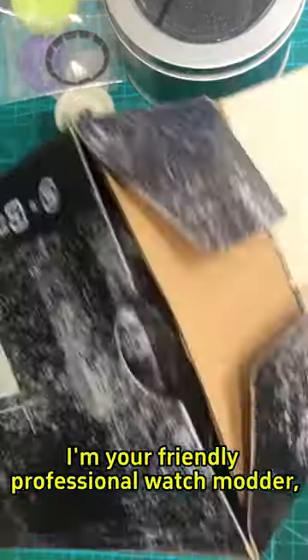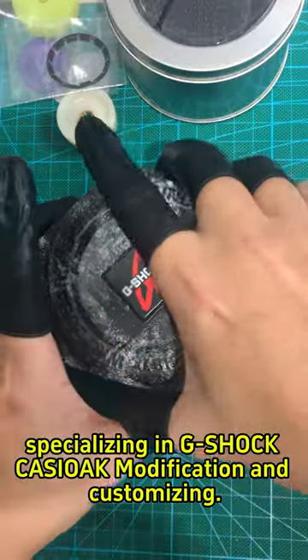Hi, everyone. I'm your friendly professional watch modifier, specializing in G-Shock Casio modification and customizing.